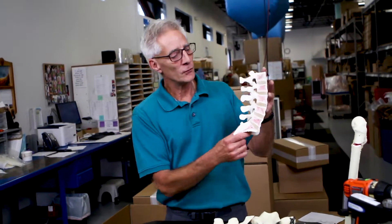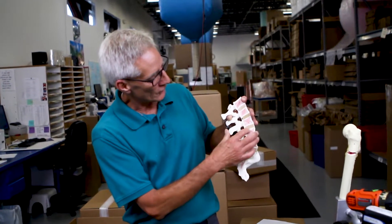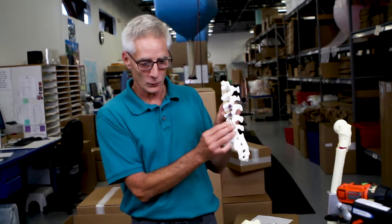It's also useful for doing pedicle screws. As you can see in this cross section of the lumbar spine, you can see the cancellous material throughout each vertebral body. This is absolutely a must if you're going to do any type of pedicle screw fixation.